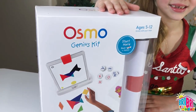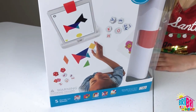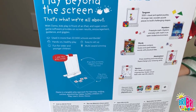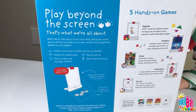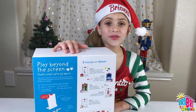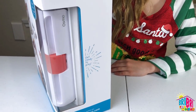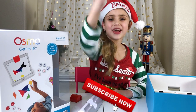The Osmo Genius Kit is for ages 5 to 12. It comes with all these fun games including Tangram, Numbers, Words, Masterpiece, and Newton. It says 'Play Beyond the Screen.' Wow, that's so much fun! Get ready to play. Before you begin, just go to my channel and give me a big thumbs up.